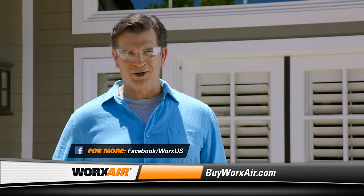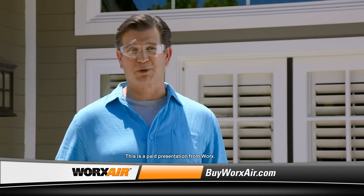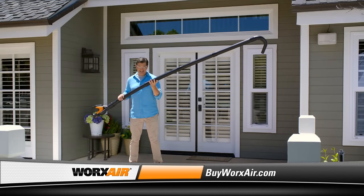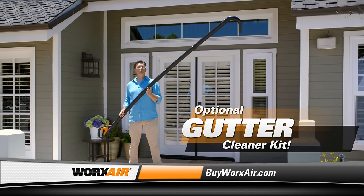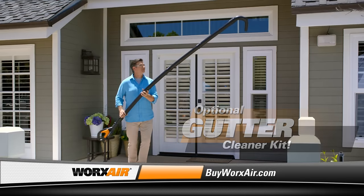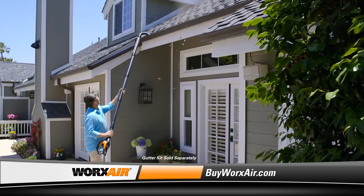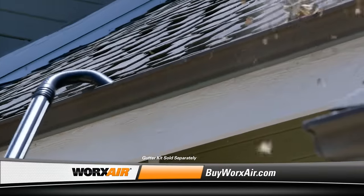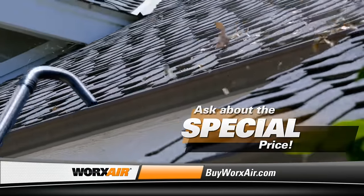You've already seen how the WORX AIR can do more cleanup jobs than your broom, wet dry vac, and gas or electric blower combined. But this is going to blow you away — this optional gutter cleaner kit lets you use the WORX AIR to keep your gutters clean too, without climbing a ladder. So now it's easy to keep your gutters unclogged so they won't overflow and damage your foundation. When you order your WORX AIR, be sure to ask how you can add the gutter cleaner kit at a special price.